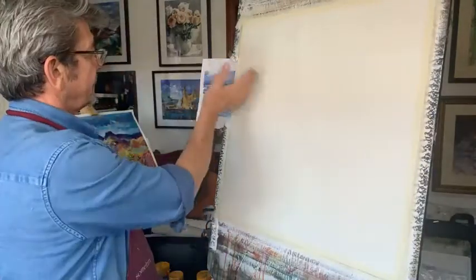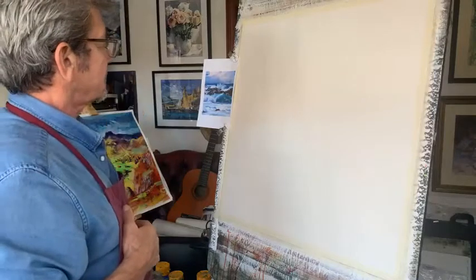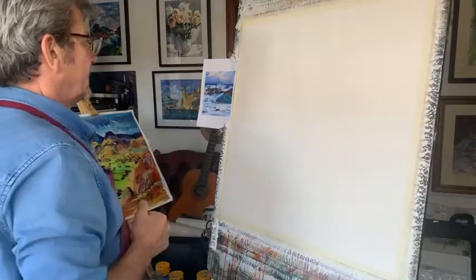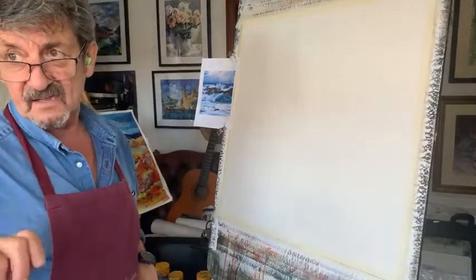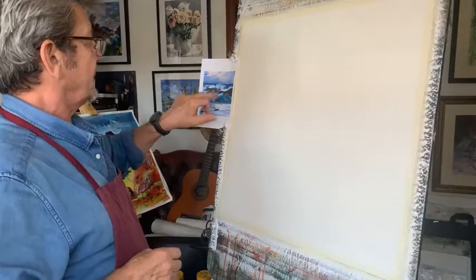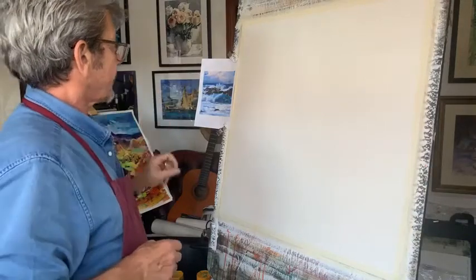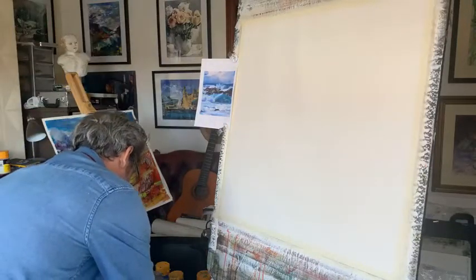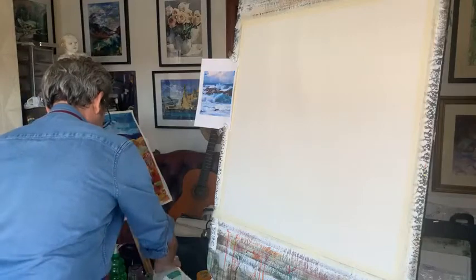We might be doing a little bit of splattering with some white to give us that crashing wave. We might have to cover up some of the rocks to stop it splashing into them, although it might not matter. We've got lots and lots of tones to do, and with a palette knife you've got to get a nice effect. Colour-wise, we're going to use viridian green, ultramarine, alizarin, burnt sienna, cerulean blue, and a touch of yellow - not a lot - just to warm up that green. I need to get the water out to draw the picture in with a brush.